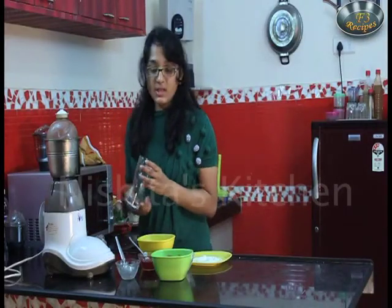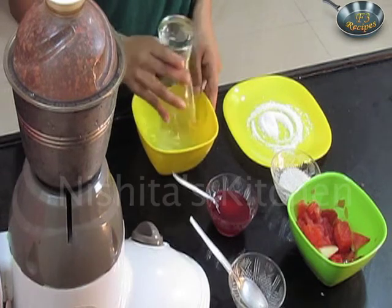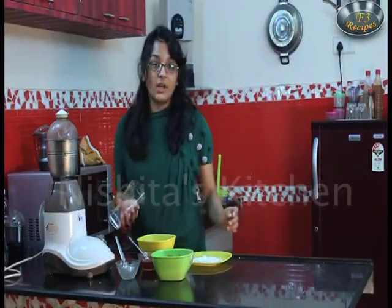Now we will take a serving glass, we will dip this in ice water, and then we will dip this in salt.